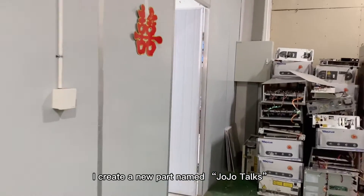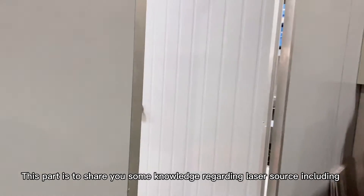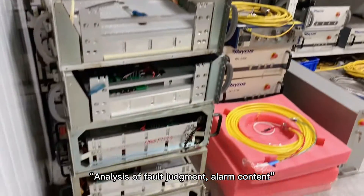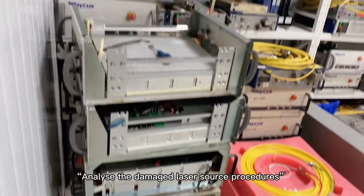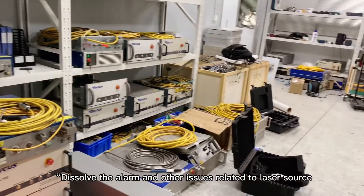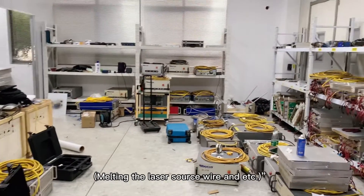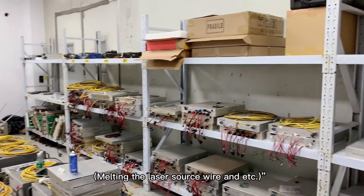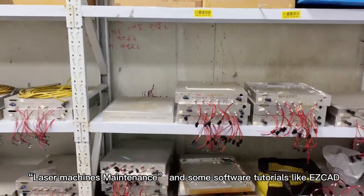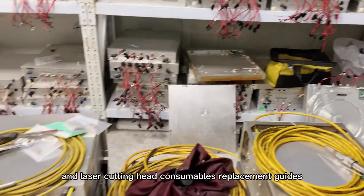I created a new part in the JoJo Talks. This part is to share some knowledge regarding laser sources, including analysis of fault judgment, alarm content, analyzing damaged laser source procedures, dissolving alarms and other issues related to laser sources, melting the laser source wire, and more. Laser machine maintenance and some software tutorials like EasyCAD, and laser cutting head replacement guides are also covered.